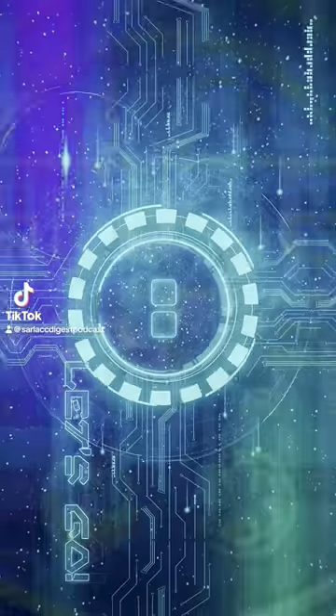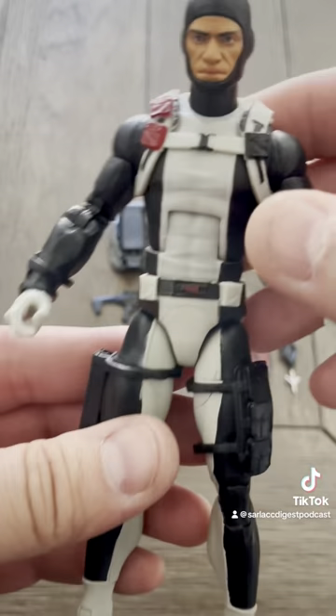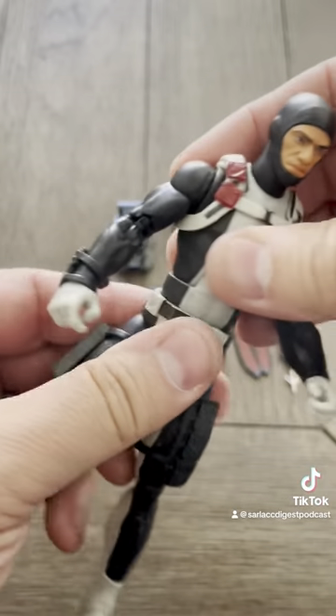What's up, nerds? Let's open up Torpedo! What a great figure. Face sculpt is fantastic. Articulation — it's a G.I. Joe. It's great.